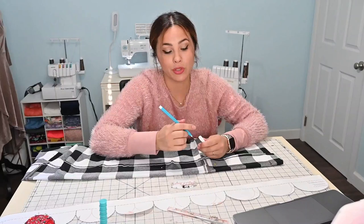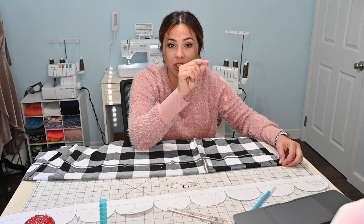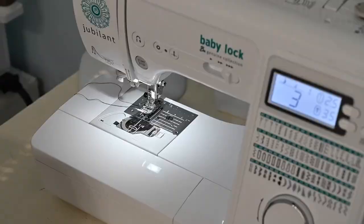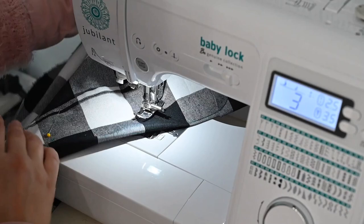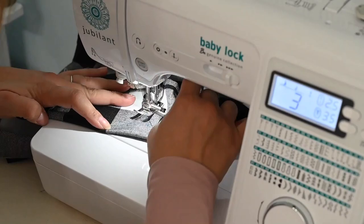Now we're going to go over to our sewing machine and with a straight stitch, sew around the whole scallop. When you get to the turning point, lift up your foot, leave the needle down, lift up your foot and pivot around — go all the way around. When we get to this corner, we're just going to go straight up.